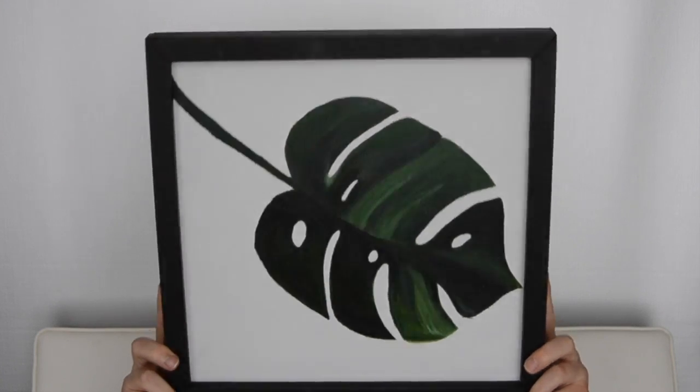Hello everyone, welcome back to my channel. My name is Victoria and today I'm going to be showing you a DIY project. Today's DIY project is going to be a painting I made of a monstera leaf.